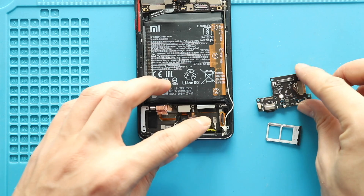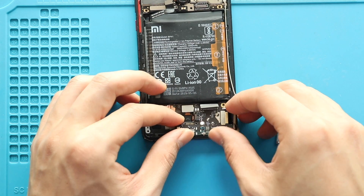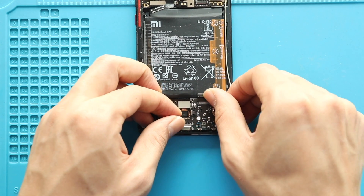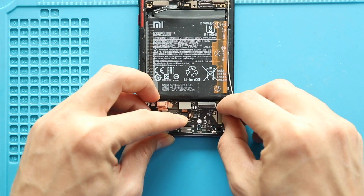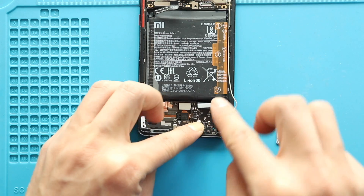Next, place and secure the new charging port board on the body. Then secure the three connector plugs and the antenna head into the charging port board.